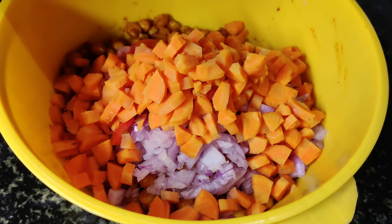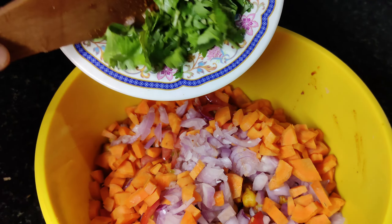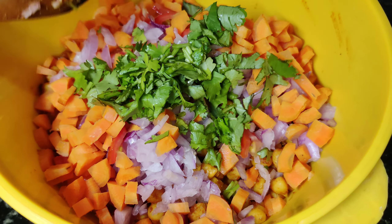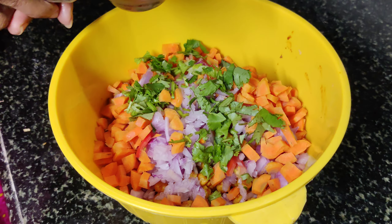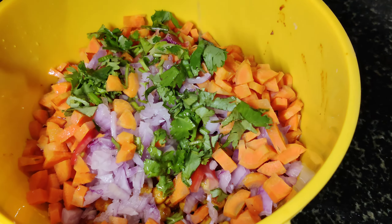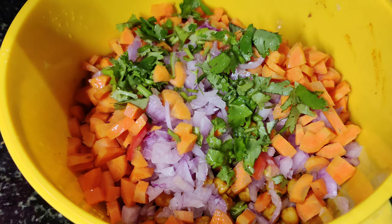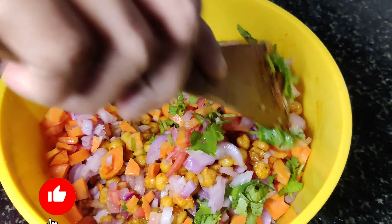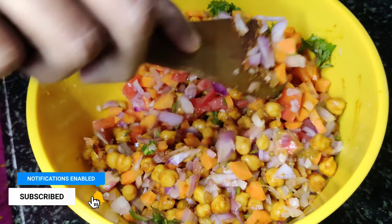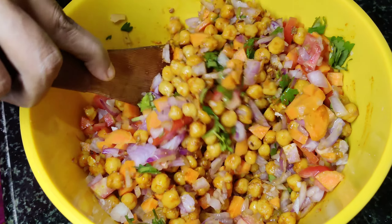Pour in a little milk. Add a little bit of milk. Put the sauce on the side.